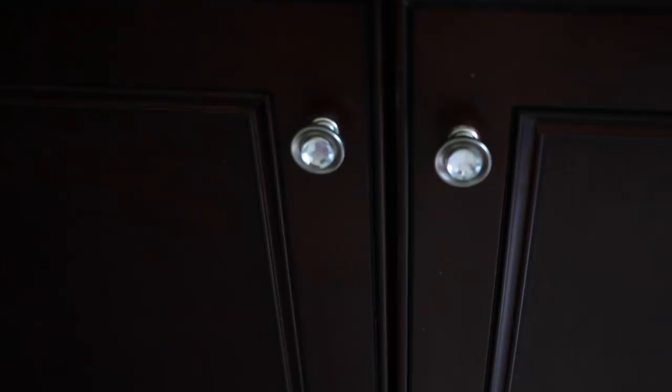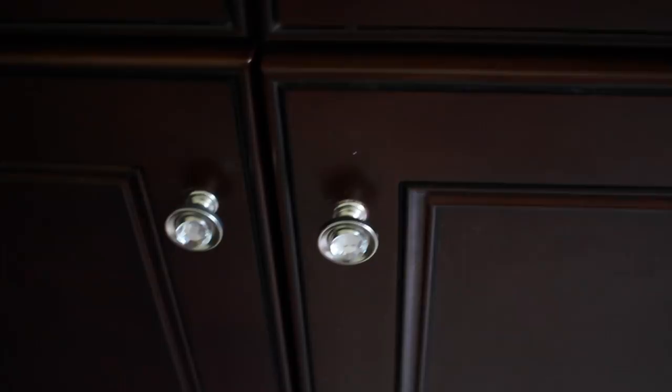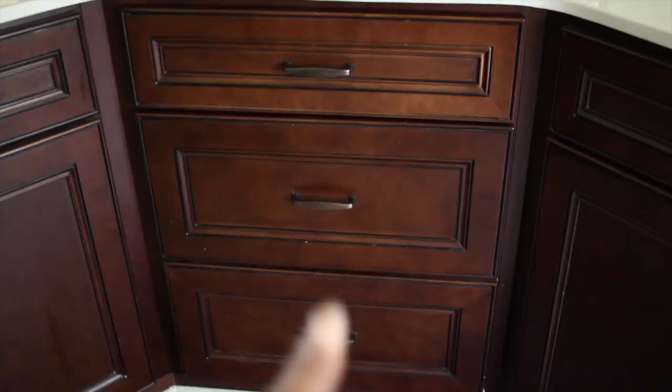Before I show you how I organized everything underneath my cabinet, I want to share that I changed out my knobs to these silver knobs — originally they were a dark brass color. I took the silver knobs and placed clear acrylic gemstones on the front of them with a hot glue gun, and I kind of like the way it accents better than the old ones. I'm also going to change out my pull handles to match these knobs, and that drawer organization video will be separate because I'm still figuring out how I want to organize that space.